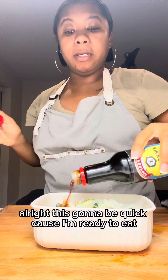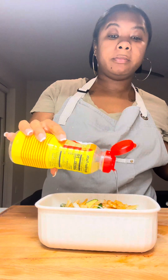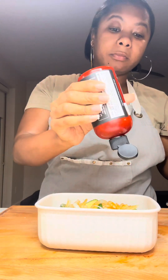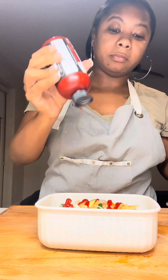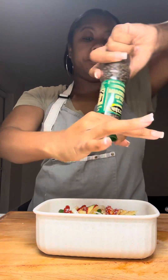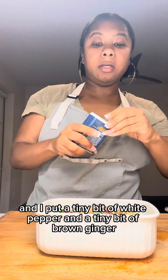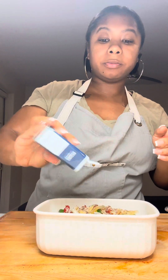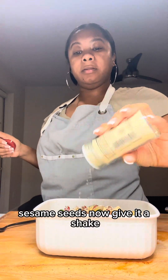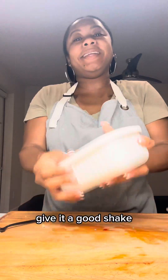This is going to be quick because I'm ready to eat. Put some soy sauce, some mirin, gochujang, hot sauce, salt, pepper, a tiny bit of white pepper, a tiny bit of brown sugar, and some sesame seeds. Now give it a good shake.